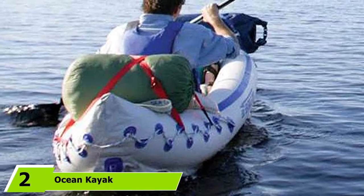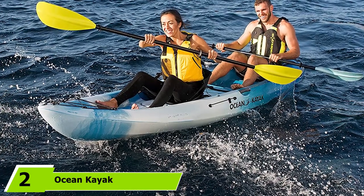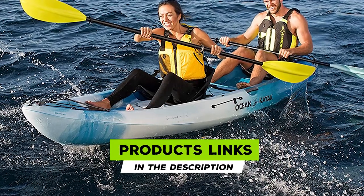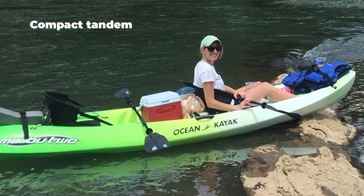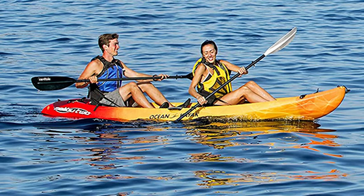Moving on to number two, we have the Ocean Kayak Malibu 2. This ever-popular high-density polyethylene kayak seats two paddlers comfortably. You could also fit a smaller child in the center, making this a three-person kayak. Up to 425 pounds of weight in total is supported. It comes with Comfort Plus seats that can be inserted in two of the three molded seat wells.